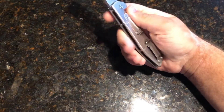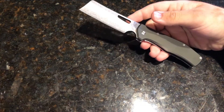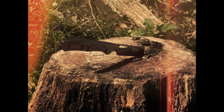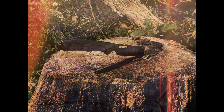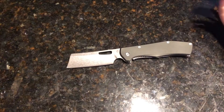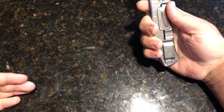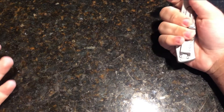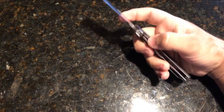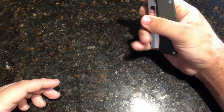Alright guys, just to show off the beauty of this thing, we're going to do a bunch of photos. I personally think this is a beautiful looking knife. People have their opinions about cleavers and all that, but I think they look good. Now let's get into the meat and potatoes of this knife.